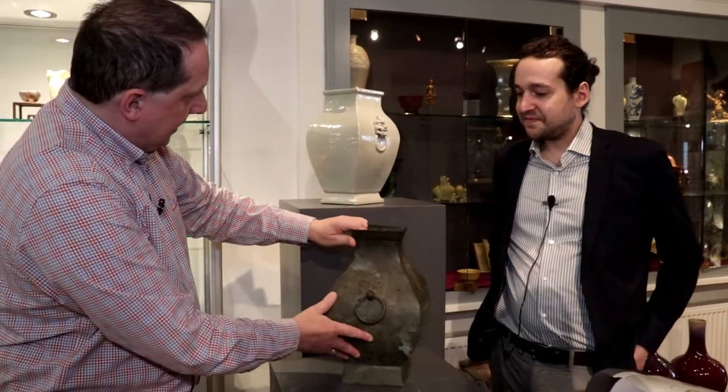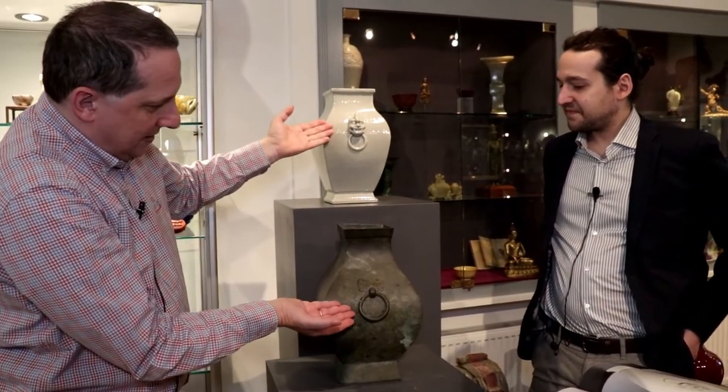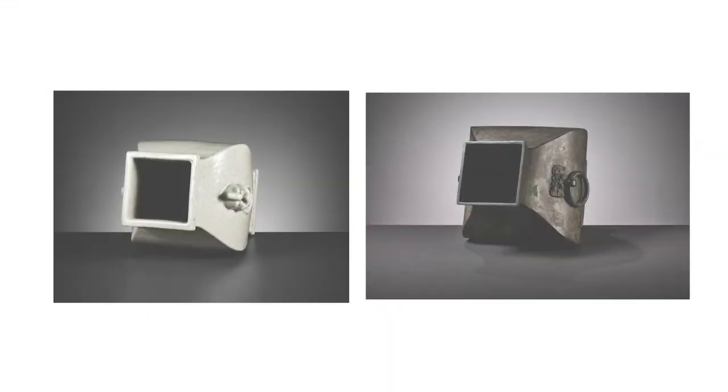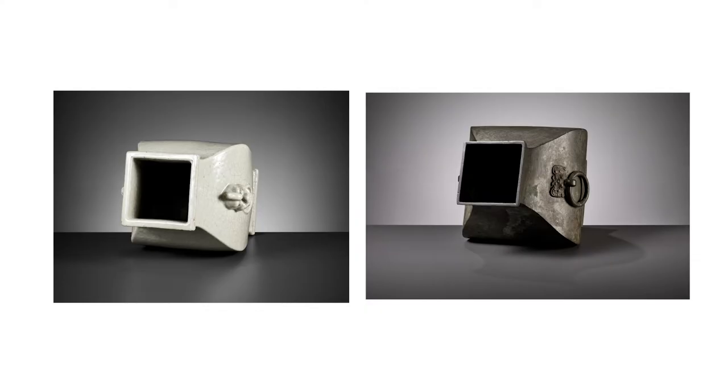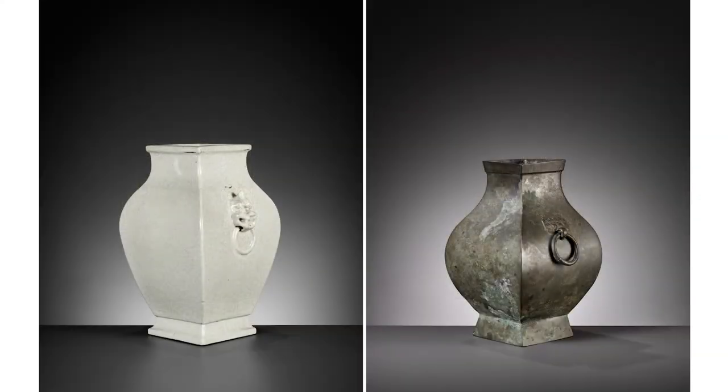You can quickly see the similarity. It starts with the masks and the handles, then goes all the way from the slightly lozenge or square-shaped necks, and then obviously the classic Hu form.